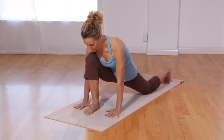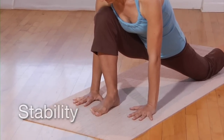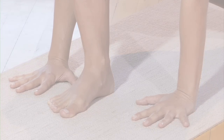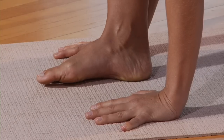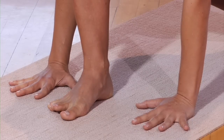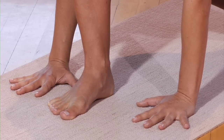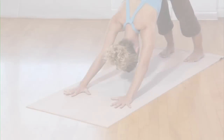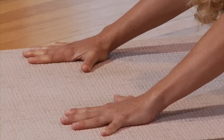Vata is efficiently pacified in yoga through stability. To invite stability, work with grounding the feet and hands in any posture where they touch the earth. Wobbly hands and feet contribute to feelings of being destabilized. In standing poses, use the ball mounds of the toes, especially the big toe mound, to create a connection to the earth and ground the body at its foundation. In downward dog, root the hands through the mounds of the thumb and index fingers.